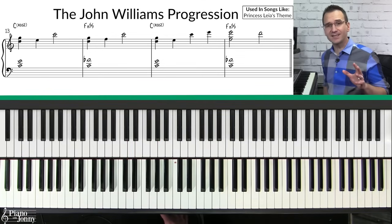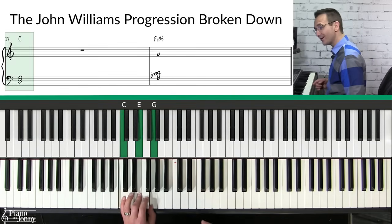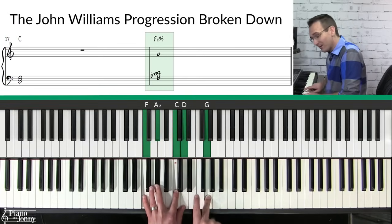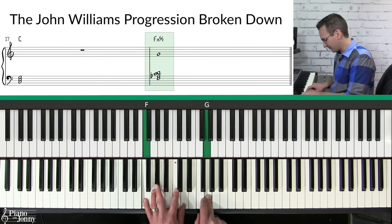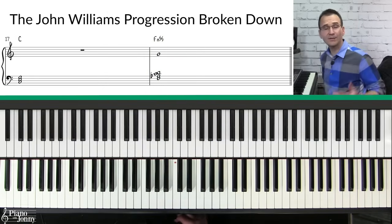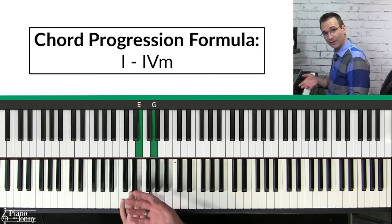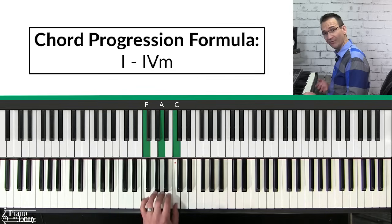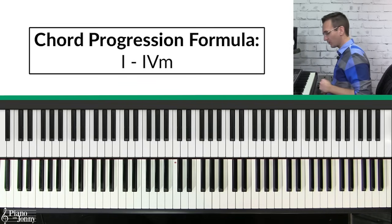This chord progression is amazing because it only uses two chords. The first chord is a simple C major, but the second chord is the magical one — a beautiful F minor nine, which is an F minor triad with the six and the nine added to make it beautiful. This is a one-four chord progression: starting on the one chord C, going up to the four chord F, and making it minor. Here's a really beautiful way to get started playing this progression.